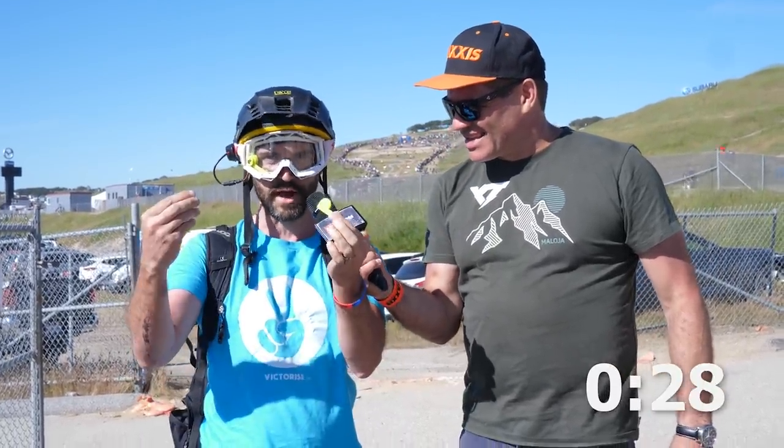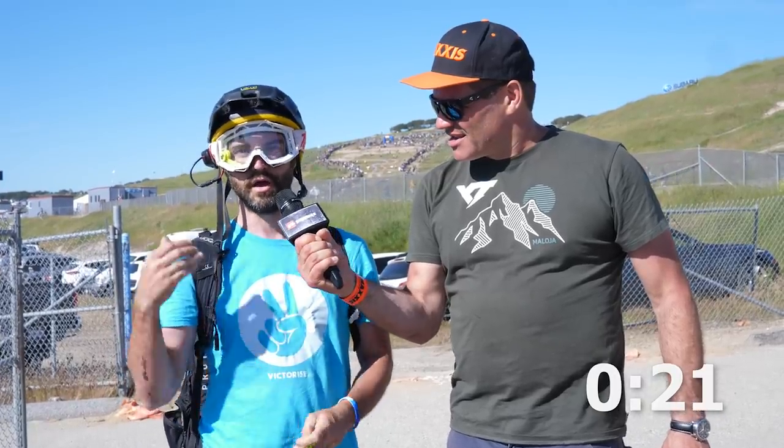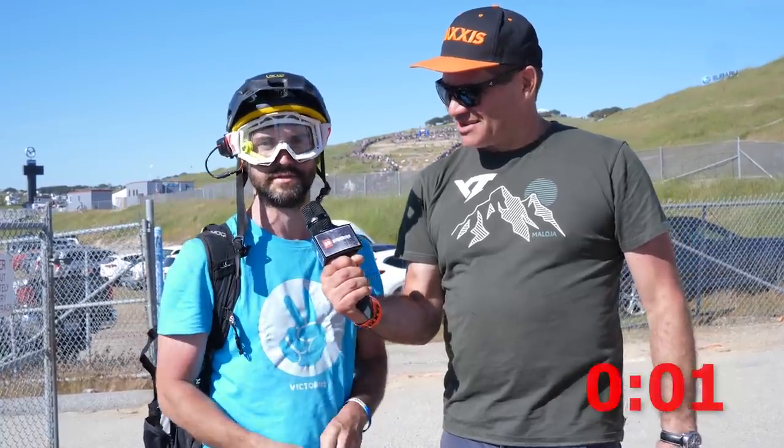I'm here with Jerome from iCO, made by VictorEyes, and we've got 30 seconds. It's a new iCO — it's a first heads-up display you can clip into your goggles. In real time you get your speed and time, and you know if you're faster or slower with a little green or red light — so you can manage your race and not finish outside the track. You can go to VictorEyes.com or register at getiCO.com to register and maybe win a free product.